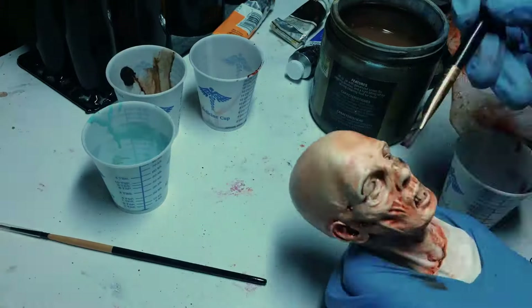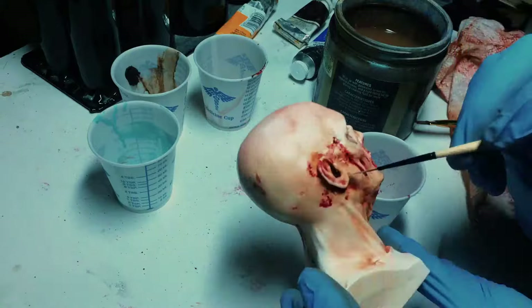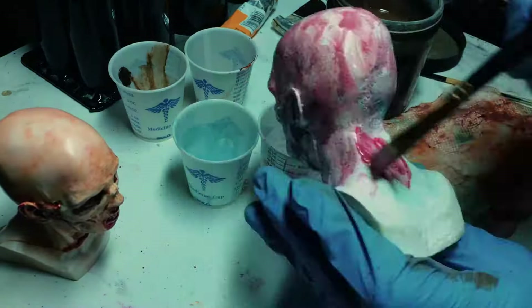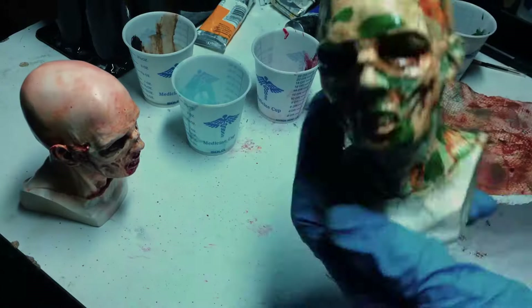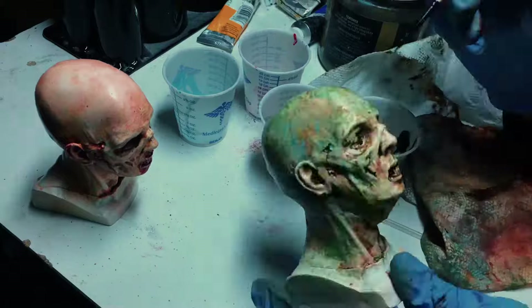I painted him using oil paint thinned down with odorless terpenoid. This takes a long time to dry, but with this method you're able to build up lots of thin layers and get some pretty complex looking skin tones. The whole paint process on these first two zombies took two days because of the dry time in between layers.